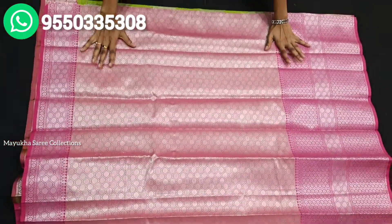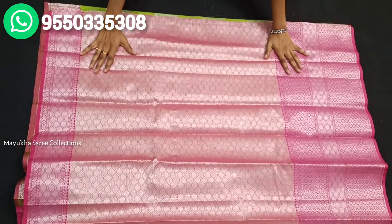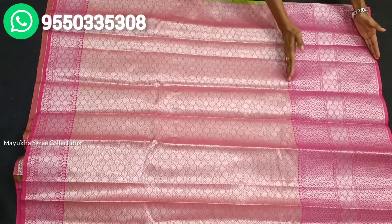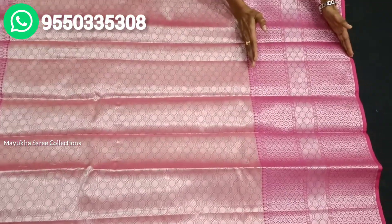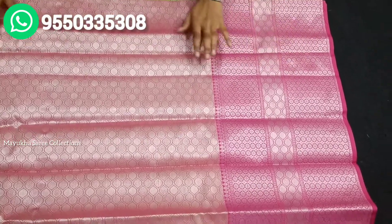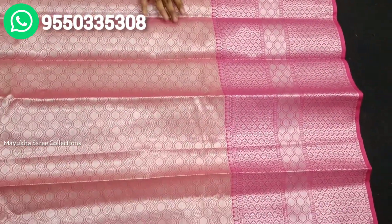The blouse is also silver. The blouse has a highlight. The blouse also has a big border. The blouse has a big stitch, so it is quite easy to manage.